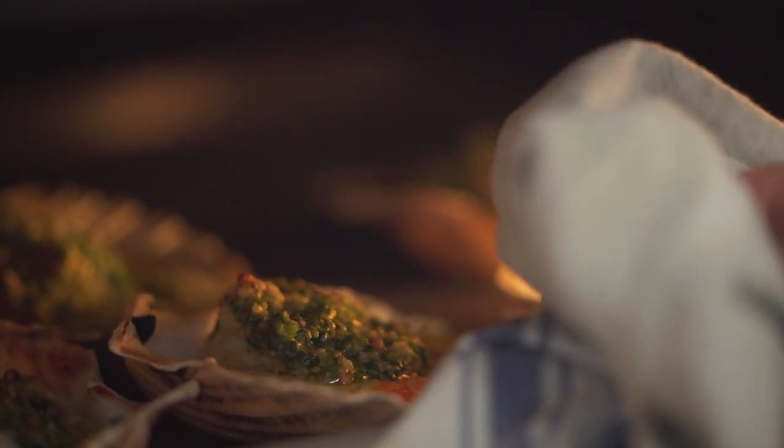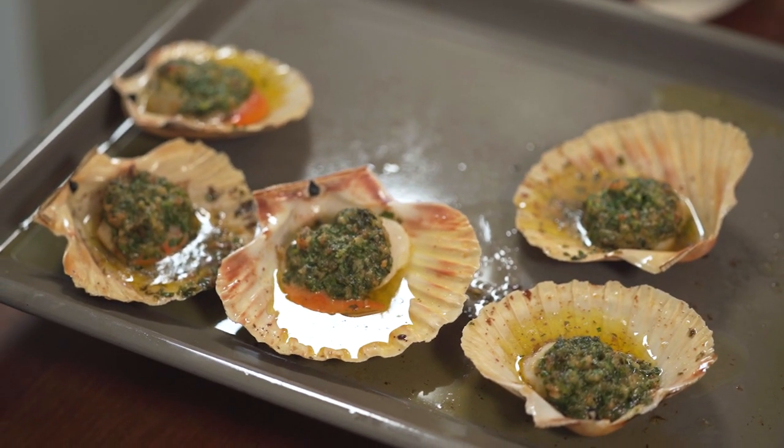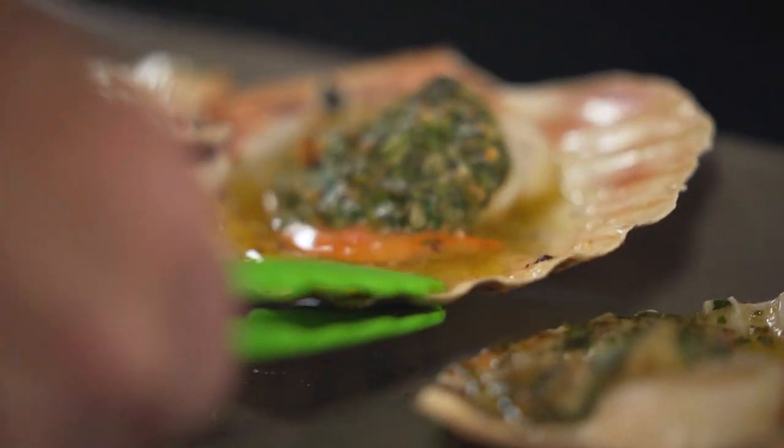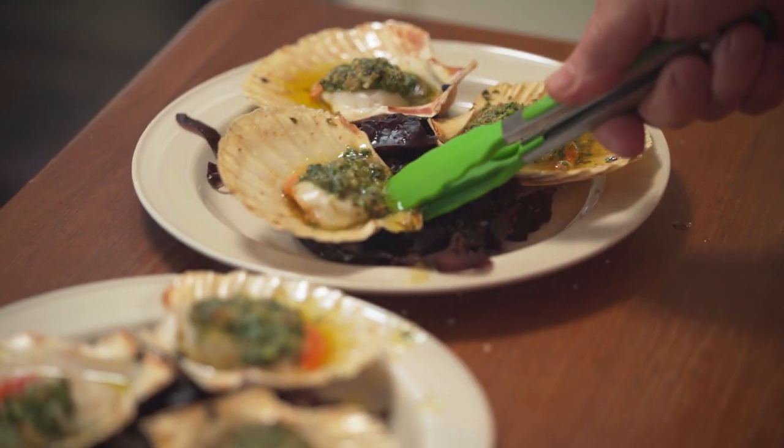Ready to get the scallops out from under the grill. I do think this particular box is just really special, because the smell of coriander, hazelnuts and hot shells — I once said about this dish it smells like hot beaches in the summer, and it so does. I can't wait for a glass of my own white burgundy to go with it.